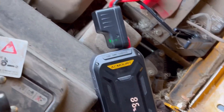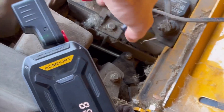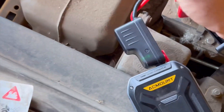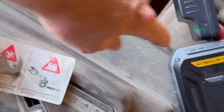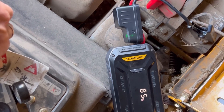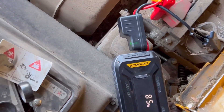We're at 86 percent — we're gonna try it on the old dead mower here. I'll prove that it's dead. It was dead earlier, but I just hooked it up so it was already trying to charge. We're down to 85 — we'll just try it. There we go — I like it!